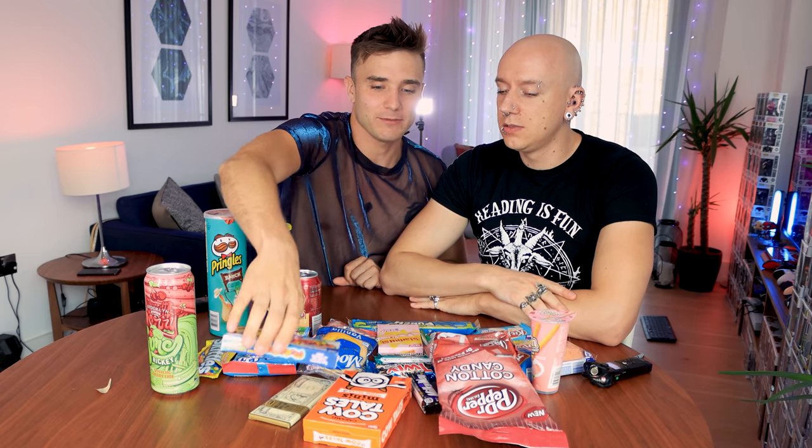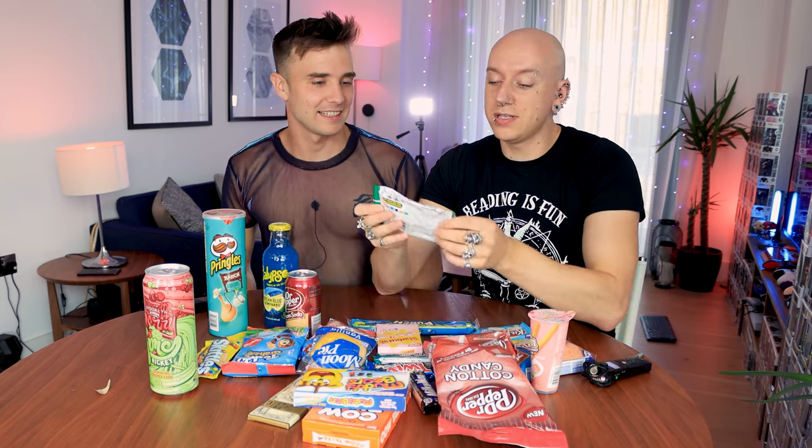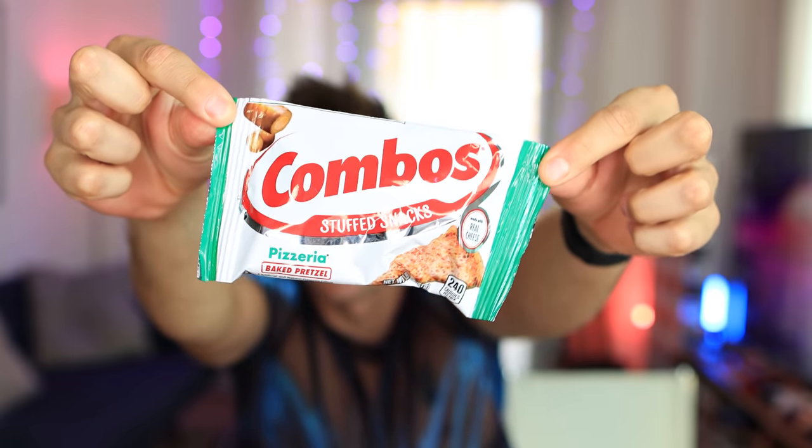I'm going to pick first. No, I'm the guest! A ten is speaking. And I get to choose because I'm the guest. We have to have the best for last, so don't touch that till the end. And I want to start with this — so we're going to start with Combos stuffed snacks.